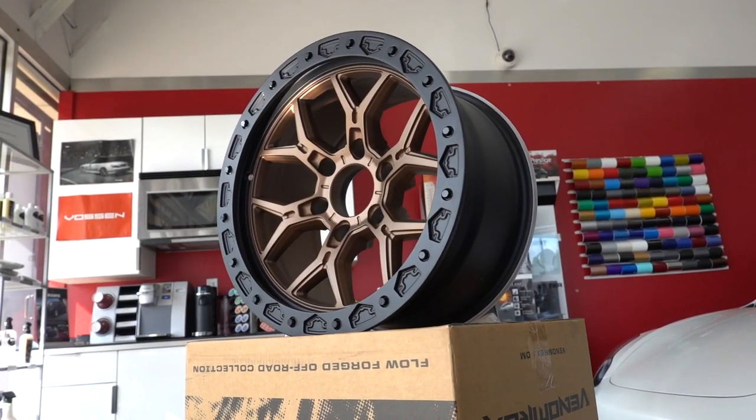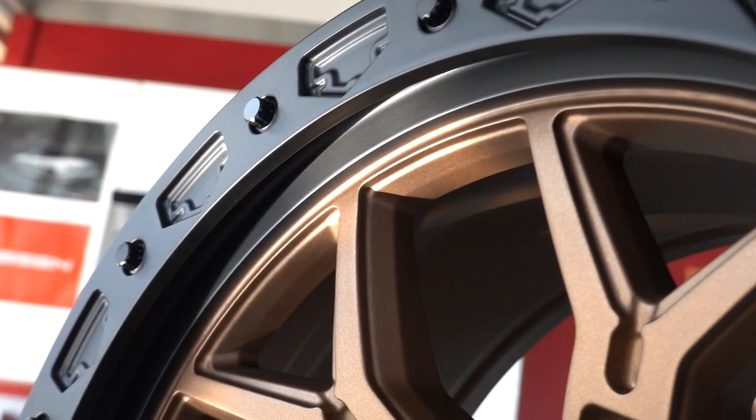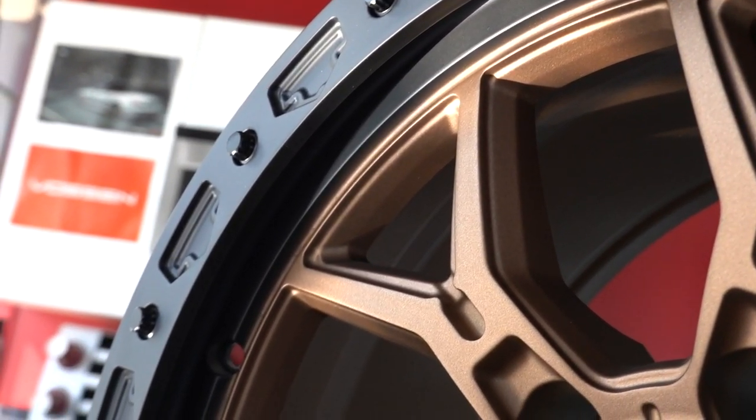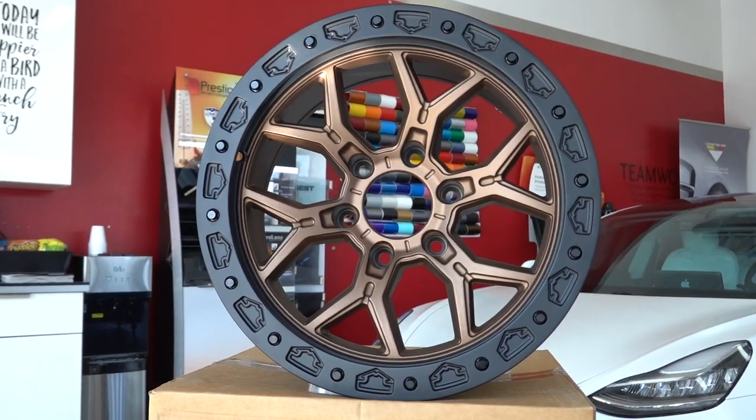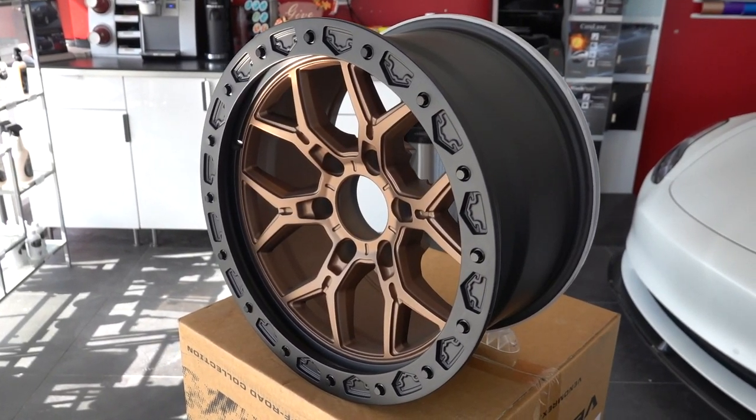First up, we have Baja Bronze. You get a satin bronze center with a matte black beadlock lip. The bronze leans more to the darker side, which is great since the lighter ones can look a little too gold. When the light hits it, you can really appreciate the color.